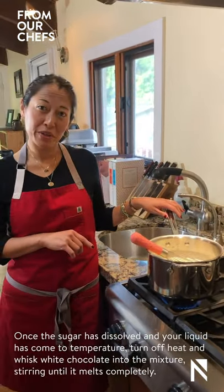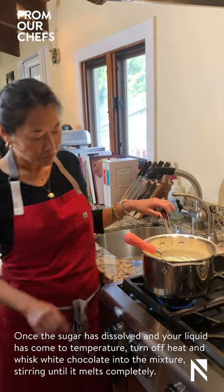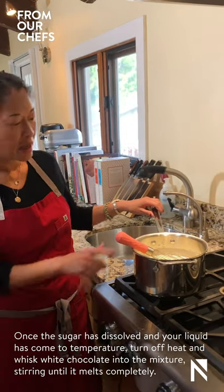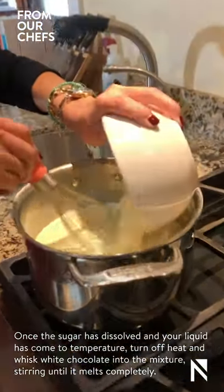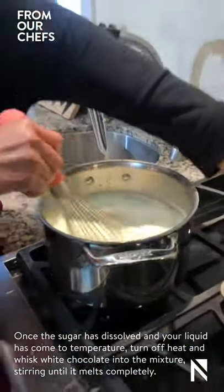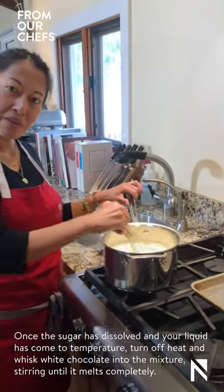Now that our liquid has come to temperature and our sugar is completely dissolved, we're going to turn off the heat and then add our white chocolate. We're going to whisk in the white chocolate and keep stirring until it melts completely.